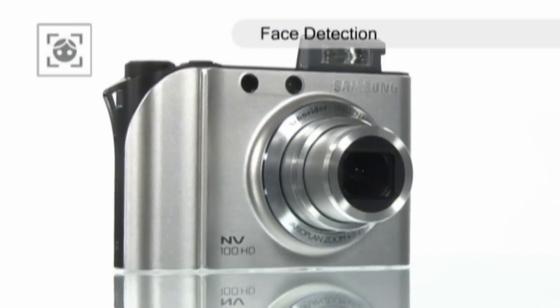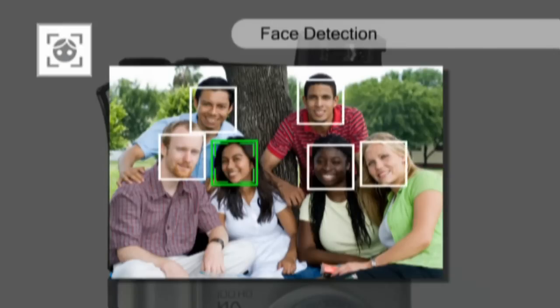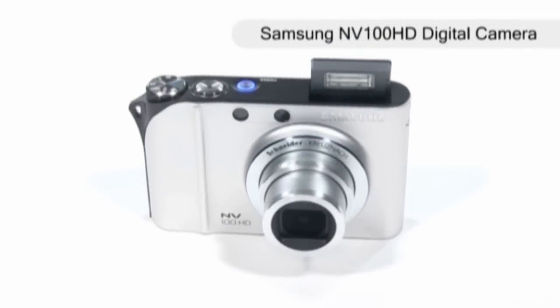The face detection feature detects up to 9 faces in the frame and adjusts the focus and brightness automatically, so you can take brilliant portrait pictures and group pictures. This stylish camera comes in three colours and takes design and performance to a whole new level.